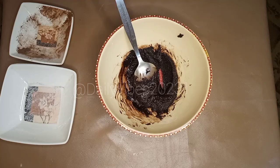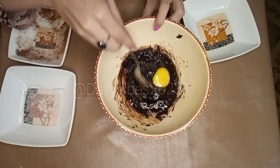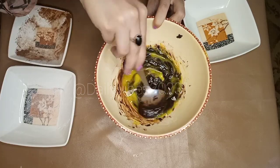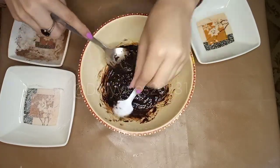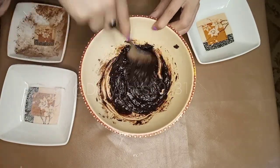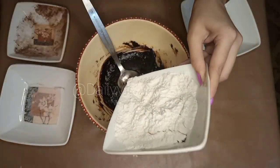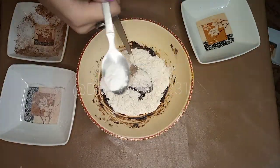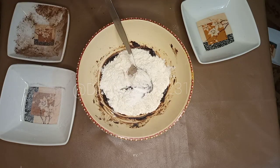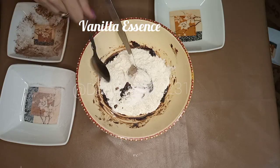Like this, I am going to add egg. Then I am going to mix it again. I am going to add half a cup of sugar, salt, and vanilla essence.